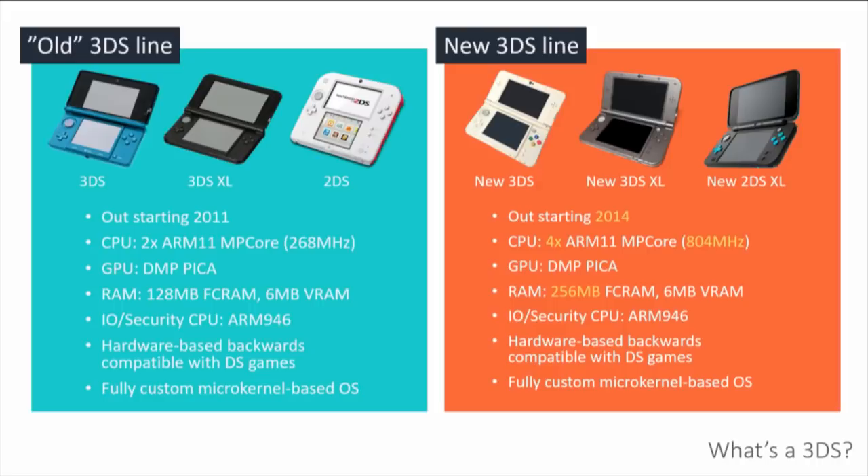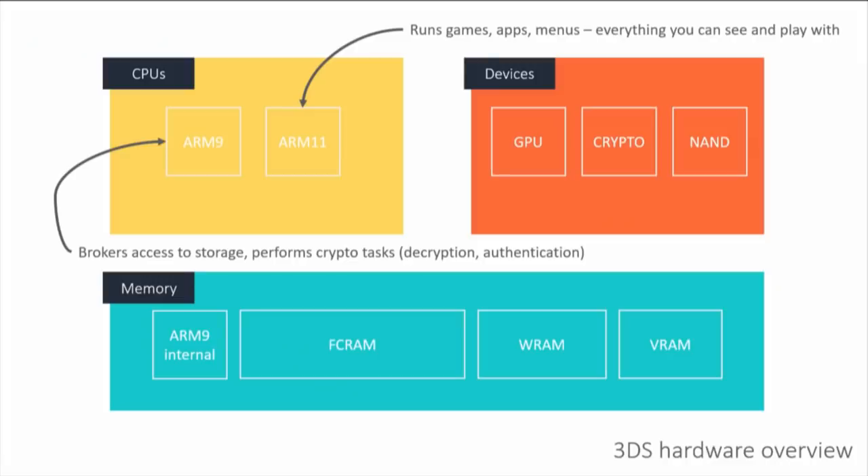It's a really cool micro-kernel architecture. In addition to the main CPU, which is what runs your games and stuff, they have a secondary CPU, which is the ARM9. The ARM11 is basically what is going to be running all your games, all your apps — anything that hits the screen, anything that you can interact with. On the other hand, the ARM9 is the console's security and IO CPU.